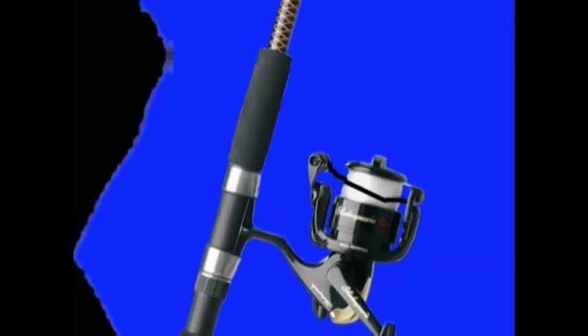Spinning reels is one of the simplest reels to cast, actually. What you want to do is grab the line with your pointing finger on your right hand. You flip the bail. You cast one motion from your elbow to your wrist, flick it into the water. You basically flip the bail over and start retrieving.